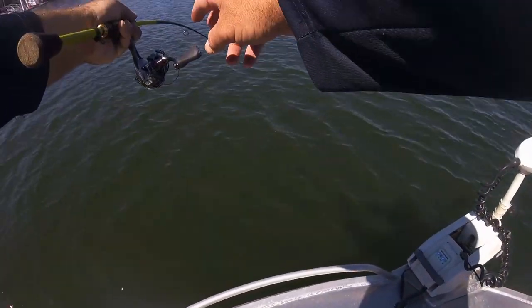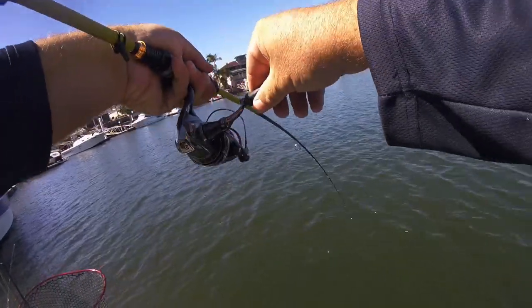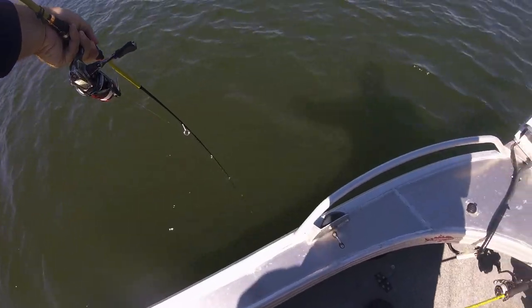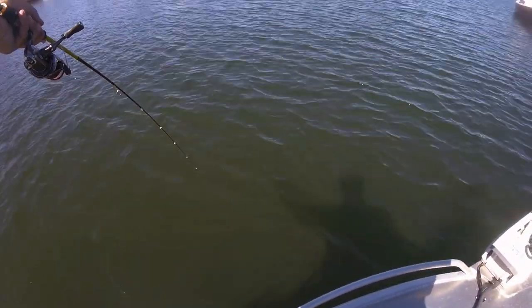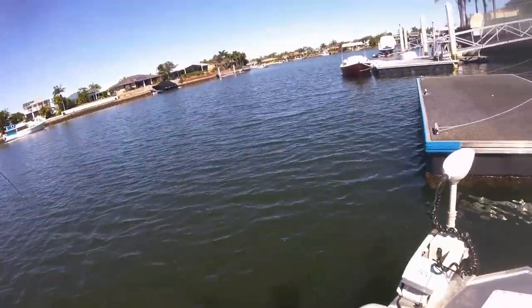The speed of the twitch must vary from session to session, as each day the fish want something different. At times this technique will fire all day, whilst other days there may only be a short window of success, so listen to what the fish want on that given day.